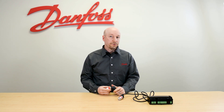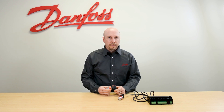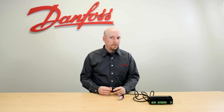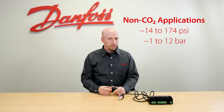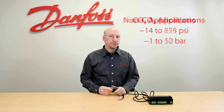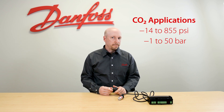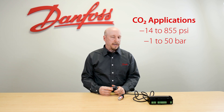These AKS32R Pressure Transducers come in a variety of configurations for a variety of applications, meaning they can be flare, they can be threaded, and they can have different pressure ranges. The non-CO2 pressure range is typically negative 14 pounds up to 174 pounds, which equates to negative 1 to 12 bar. For CO2 applications, the pressure transducer ranges from negative 1 bar up to 50 bar, which goes up to 855 pounds.